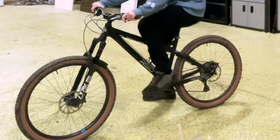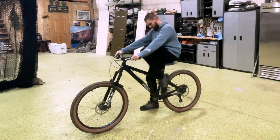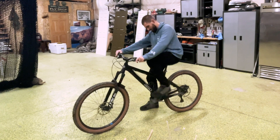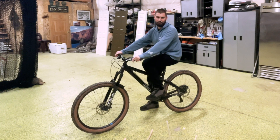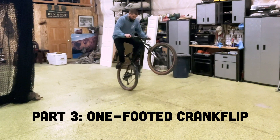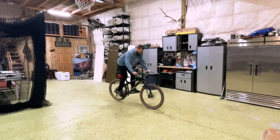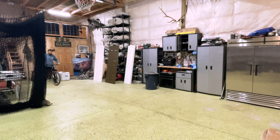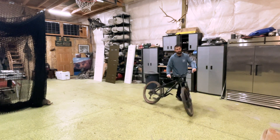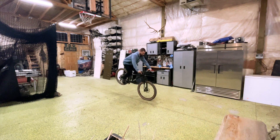Since I'm balancing on my back wheel I won't be able to use that foot to push down on the crank, so instead it's all gonna be in the front foot. As I was learning this part of the trick, I definitely found the hardest part to be the balance point. I highly recommend taking some extra time to practice balancing on that back wheel before moving on to the crank flip.